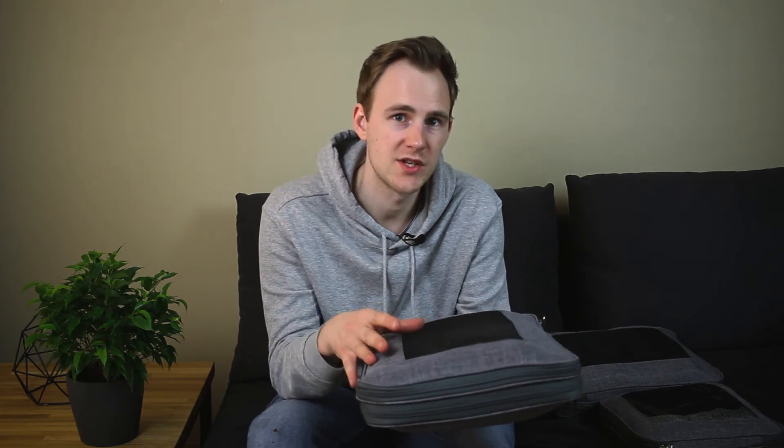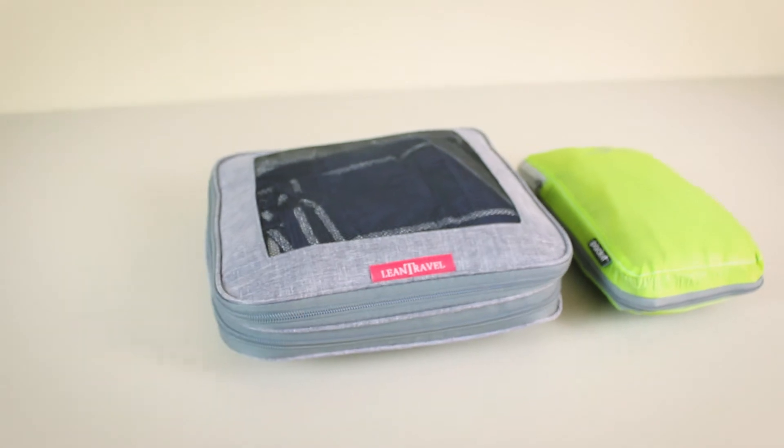Here's my final verdict on the Lean Travel 3-piece compression cube set. These compression cubes are very easy to use and hard to break because they're very bulky and thick — unfortunately this means they're also very heavy. This 3-piece set weighs roughly five times as much as the Eagle Creek 2-piece compression cube set. But in reality, 600 grams or 20 ounces still isn't that much compared to the total weight of your suitcase. One huge advantage of the Lean Travel compression cubes is that they're very affordable, so if you don't want to spend much on compression cubes, they're a great choice. Check out our full review on cleverjourney.com, linked in the description. And if you're new here, we post all kinds of useful videos about traveling and travel gear — click the subscribe button to not miss any of our future videos. Thanks for watching and I'll see you next time!